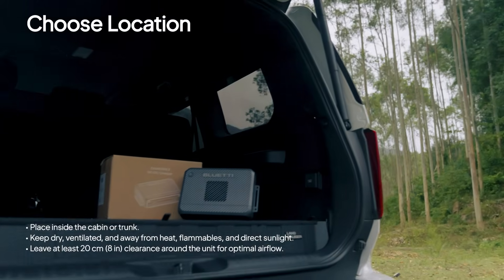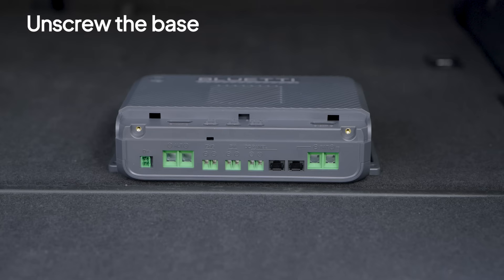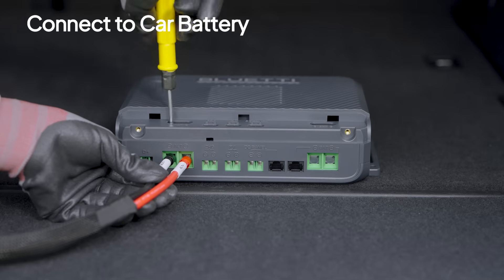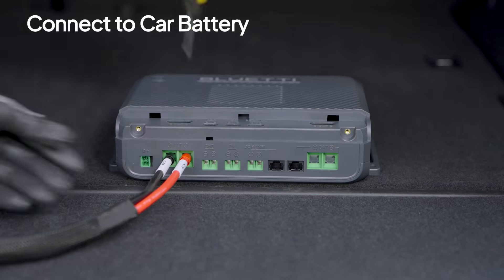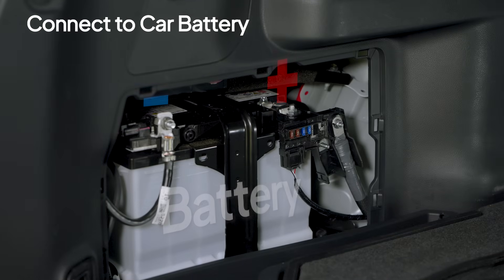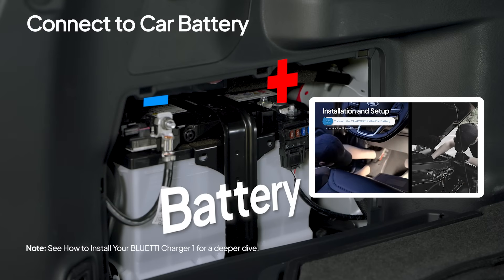We're going to set up the Charger 2 in the trunk. Unscrew the base, lift the cover, and here's where the magic happens. Attach the tube terminals of the car battery cables to the ALT ports — red to positive, black to negative — and tighten the screws. Connect the other end to your car battery. The battery's location may vary depending on the vehicle model. Most batteries are in the engine bay, so you'll need to route the car battery cables through the firewall.